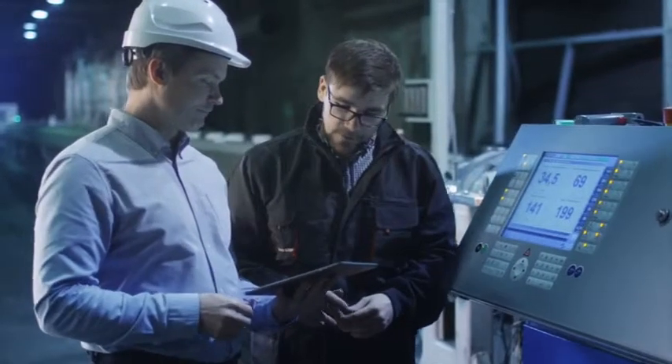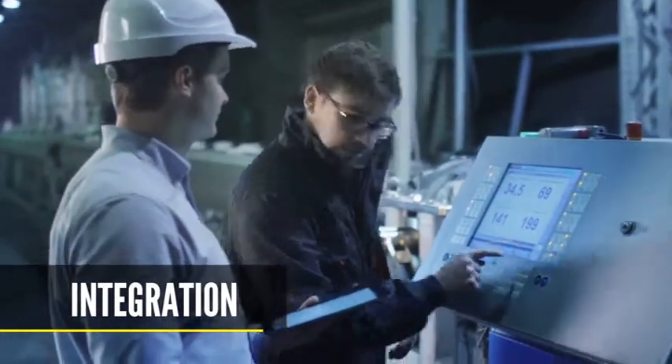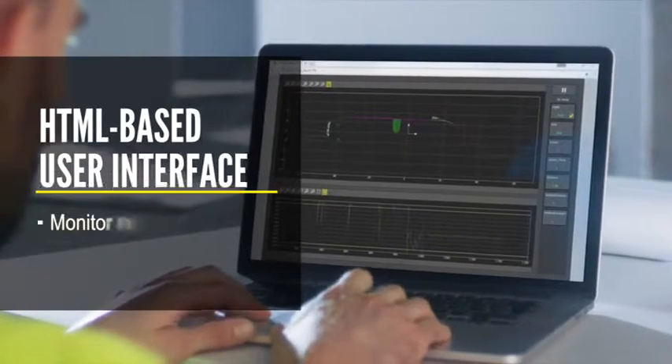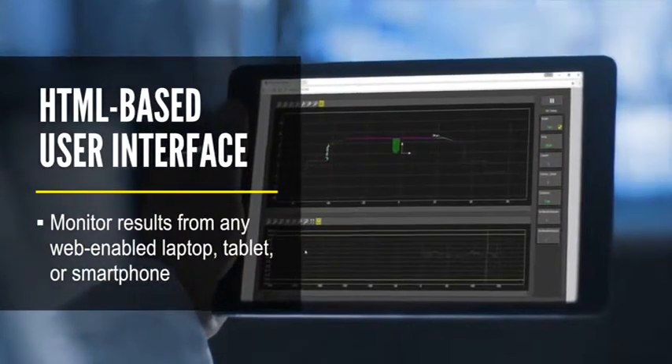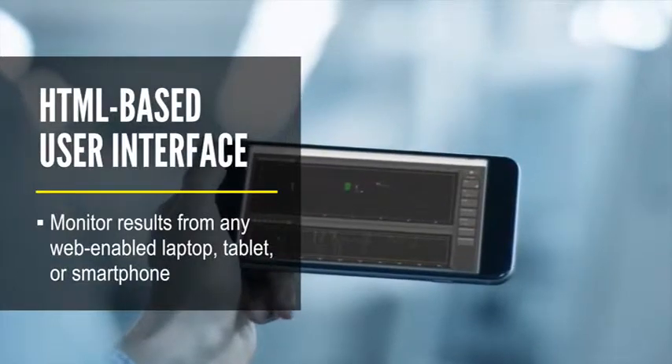The Profiler comes with a suite of built-in factory communication protocols for easy integration with PLCs and industrial automation equipment. It also provides an HTML-based user interface, allowing you to monitor production line activity from any web-enabled laptop, tablet, or smartphone on the factory network.